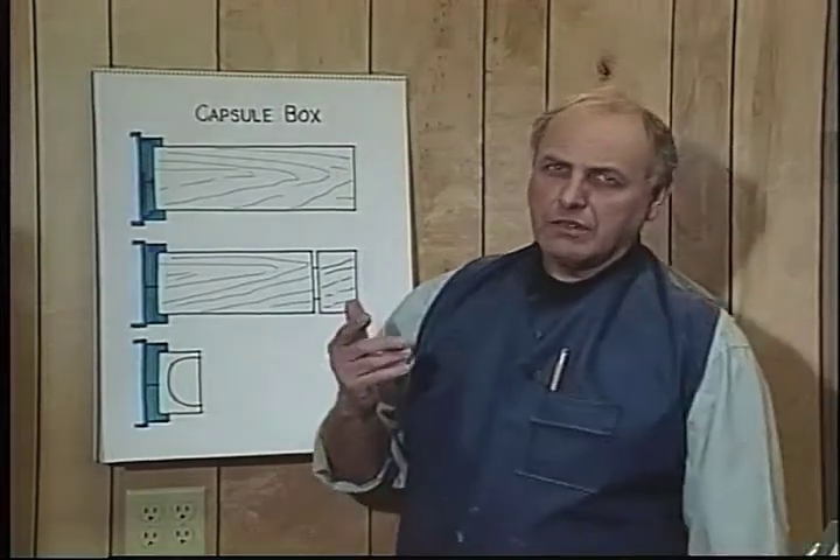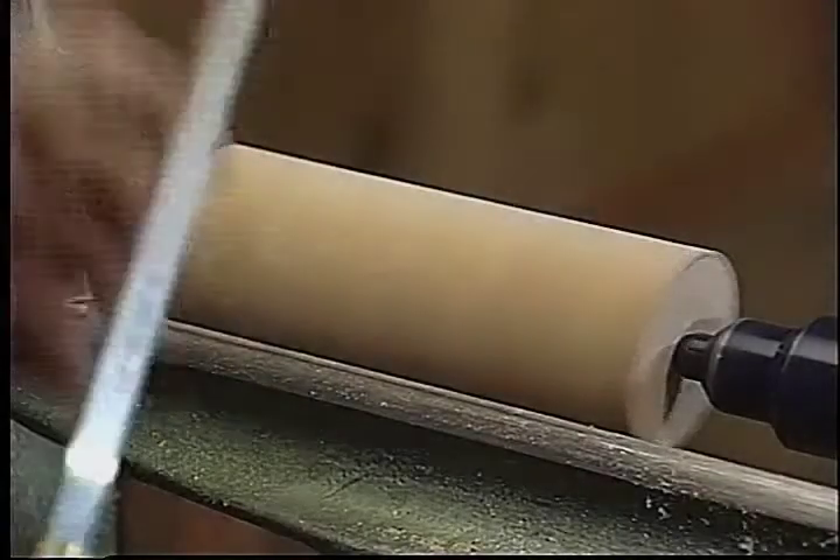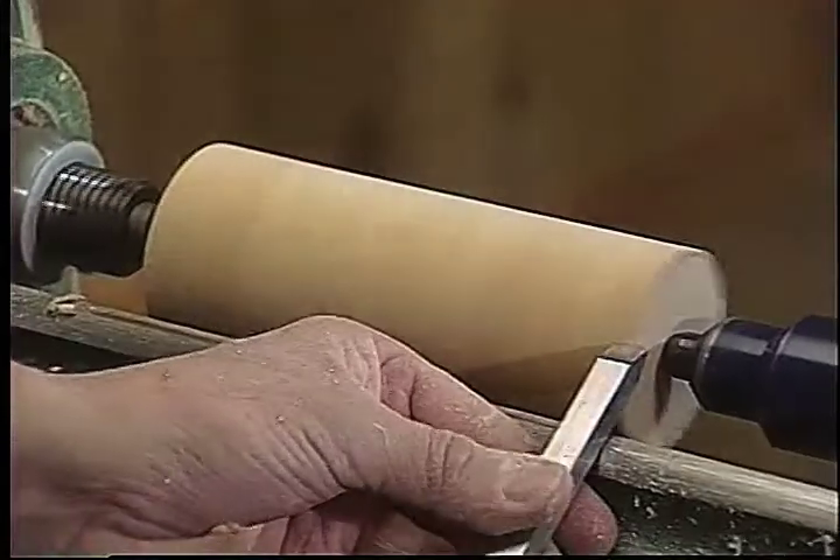I'll refer to the chart now to show you the stages of the development. This box is going to be made in a different chuck to what we've shown you so far.